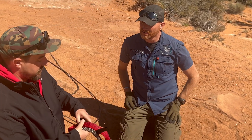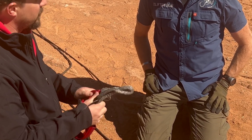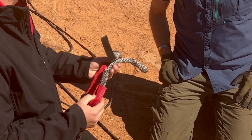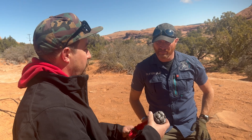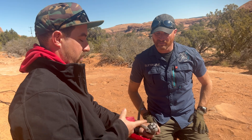You have a 7/16th winch line here and a 7/16th soft shackle here, but the soft shackle has a higher breaking strength because it's double-legged — you've got two lines in there. So this is what you would want to put on your recovery point, just like so.